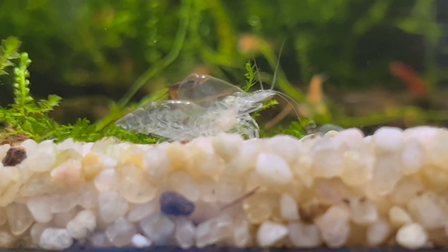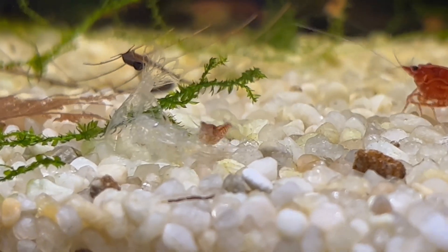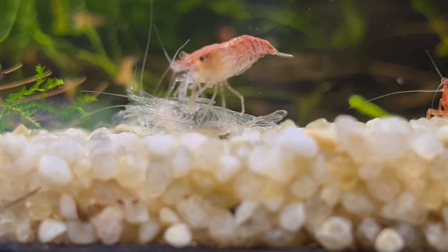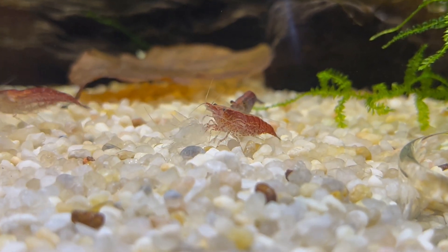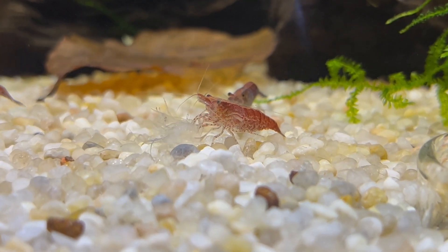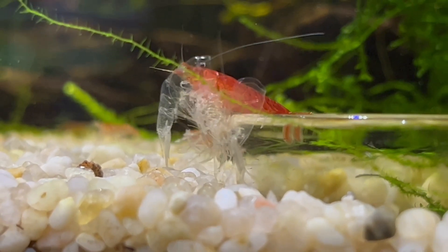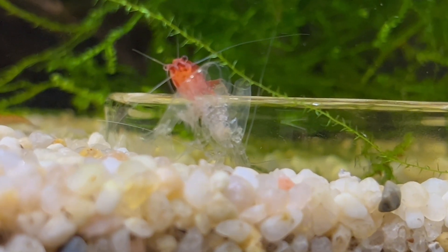When you see a fresh molt in your tank, you should absolutely leave it where it is and don't remove it from your tank. Shrimp molts are an excellent source of calcium for the other shrimp in your tank. They're gonna be more than happy to eat this stuff because it helps them to create their own exoskeletons. It's actually quite common that some of your shrimp might be molting and you don't even notice because the molts are eaten by other shrimp before you see it in your tank.